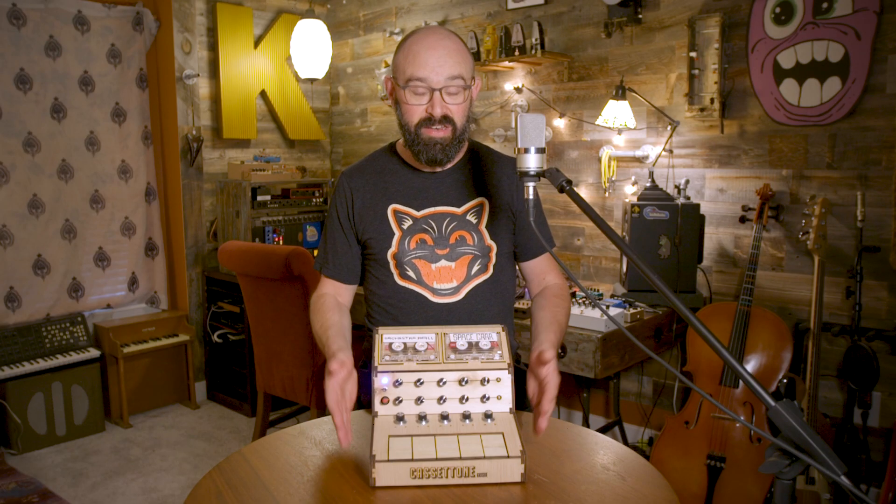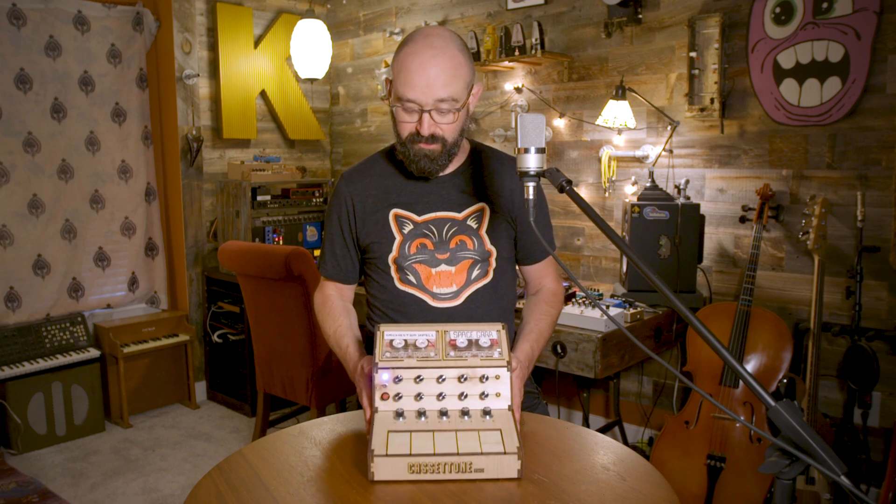I hope you're as excited as I am to get the Cassatone 2 into the hands of both makers and musicians around the world. I'll see you soon. Bye.